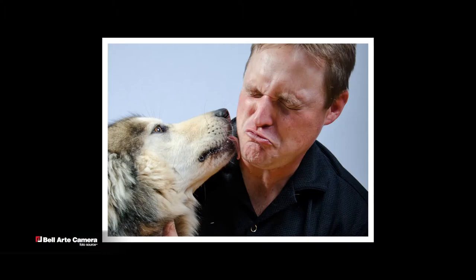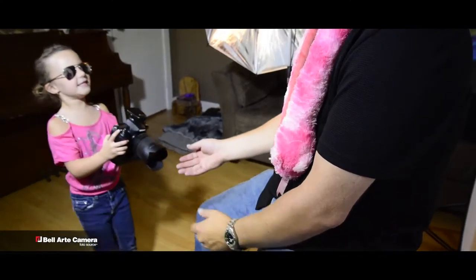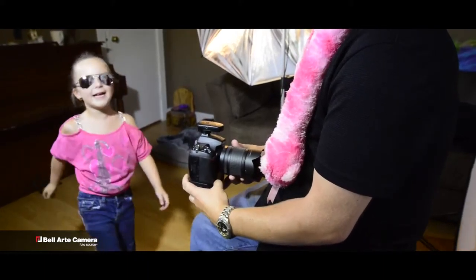Can you kiss the dog? Thanks, Kev. I love the lights.